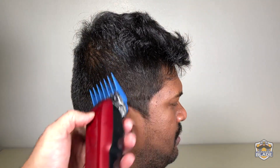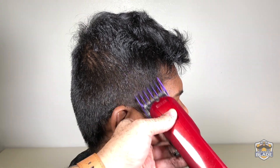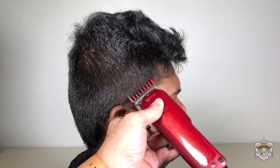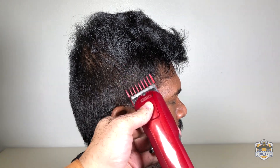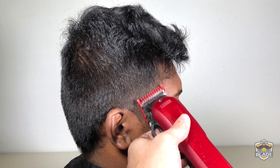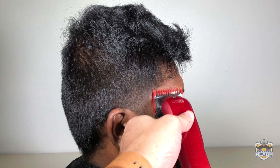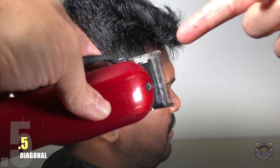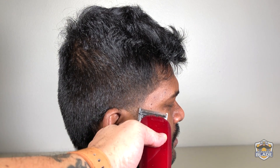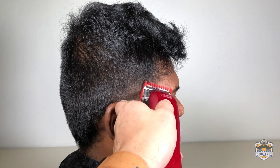We are going to make the taper on the sideburns and the back without making lines. Starting on the sideburn area, we use number two in a diagonal position, then number one and a half a bit lower, also diagonal. We are going to use number one with an open blade, a bit lower than the one and a half, continuing diagonal. Number one with a closed blade a bit lower than the open blade. Open the blade to use the 0.5, using the border of the blade, a bit lower than number one closed. You can use number one to polish the blend done with the 0.5.